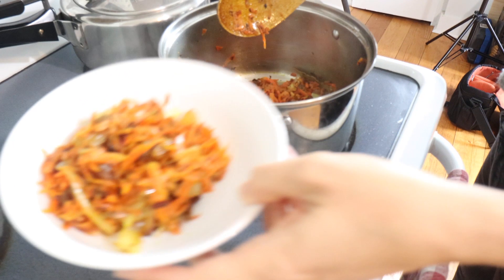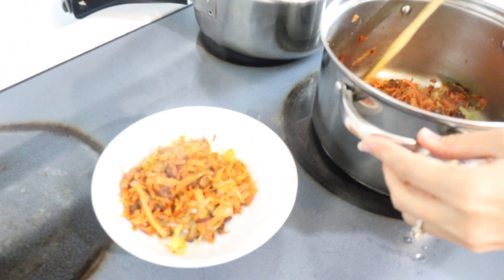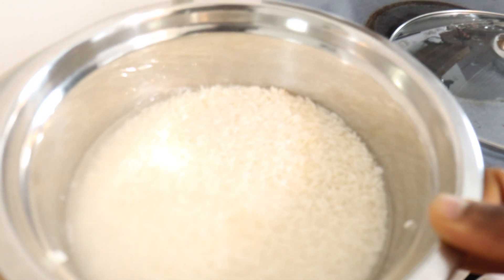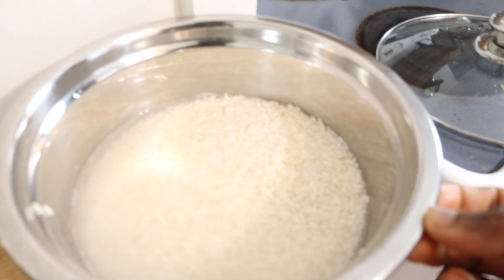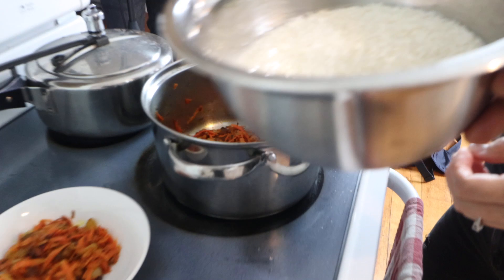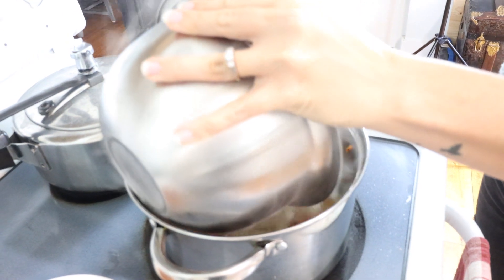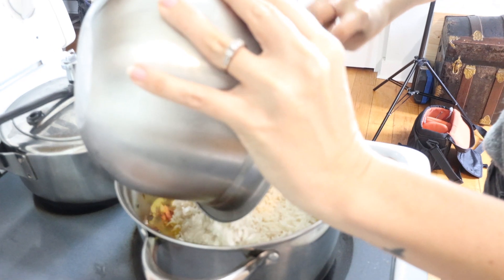We're saving half of this carrot-raisin mixture to garnish on top. Now I have three cups of basmati rice that I soaked for at least 20 to 30 minutes. We're gonna pour it all in.